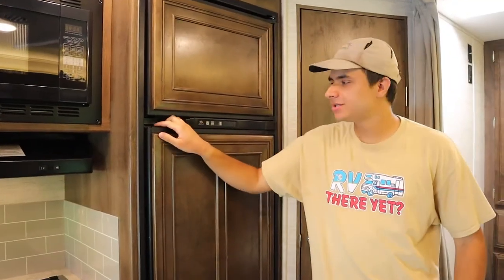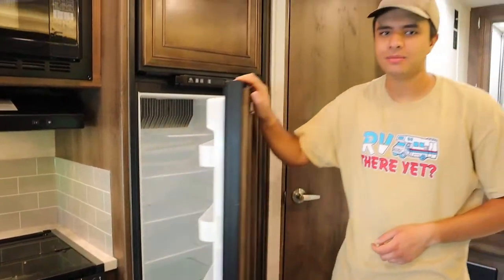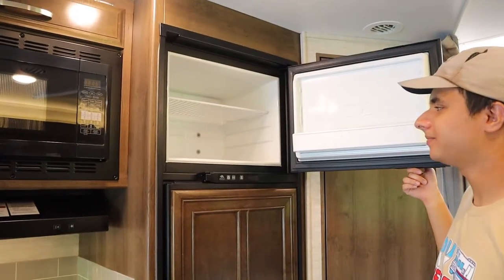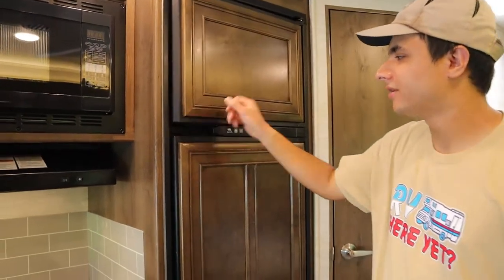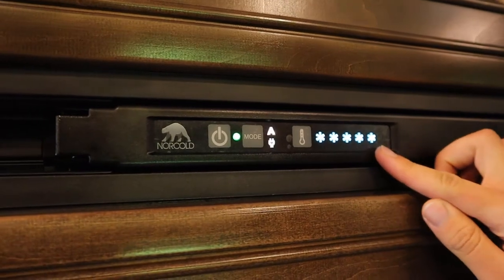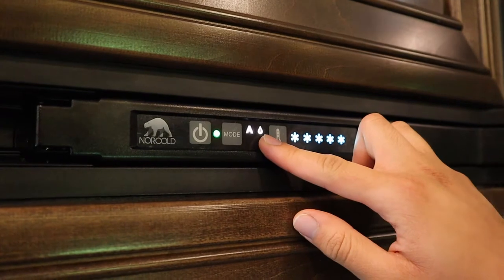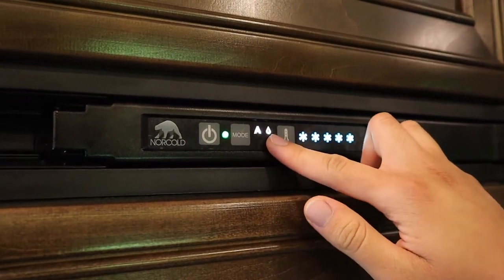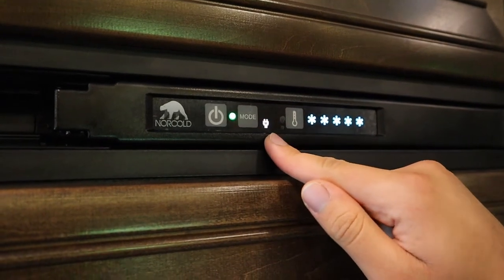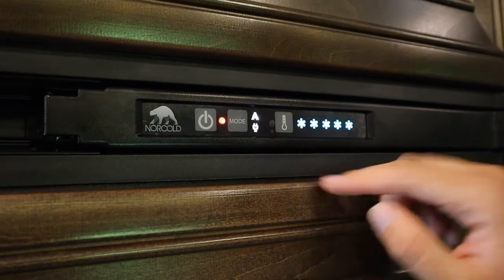The back here is your fridge. It runs on the propane tank when you're not plugged in, but when you plug in at a 30 amp connection it will automatically switch over to electricity. To turn it on, press the power button here. This controls how cold it is, with five snowflakes being the coldest. 'A' means automatic, and the teardrop means propane. Right now we're not plugged in so it's running on propane automatically. Hit mode and you can switch to electricity manually, otherwise just leave it on 'A' which will default to propane.